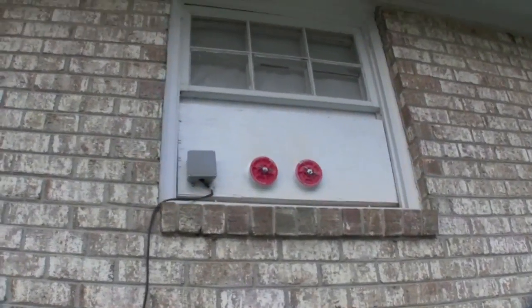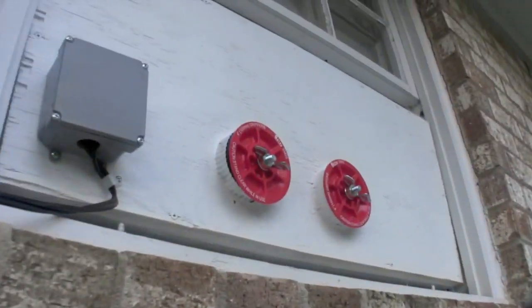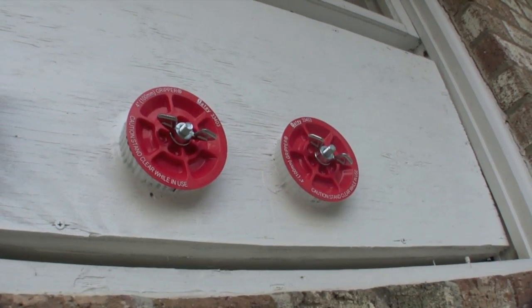Alright, so this is the back end of the unit, actually in the window. Power cord is just running down right now. But if you see these, this is what I plug them with so that the heat doesn't come into the house.